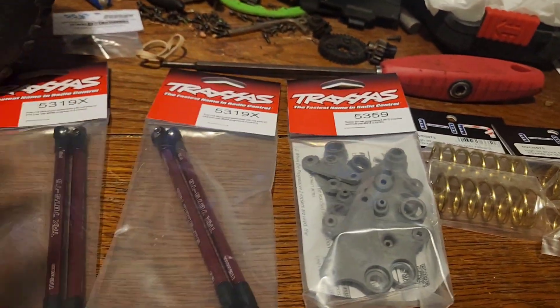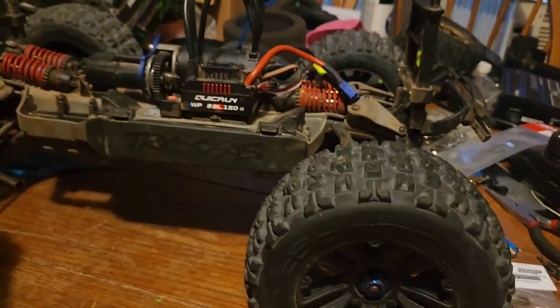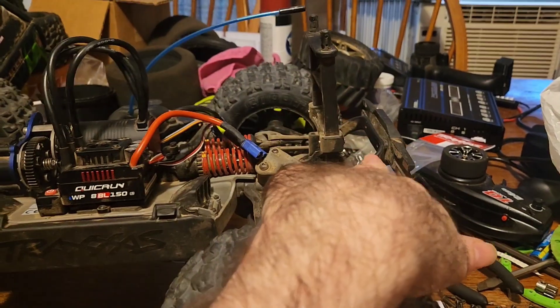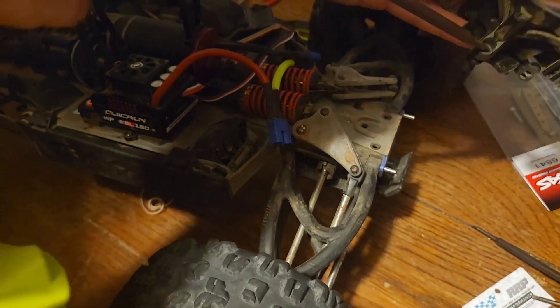This is a pretty straightforward install, just a couple of bolts here and there, nothing too hard. First we're gonna take off the wheels just to get us some room to work. We're gonna take off the front and rear shock tower slash bumper assembly — just held on with three little screws here.